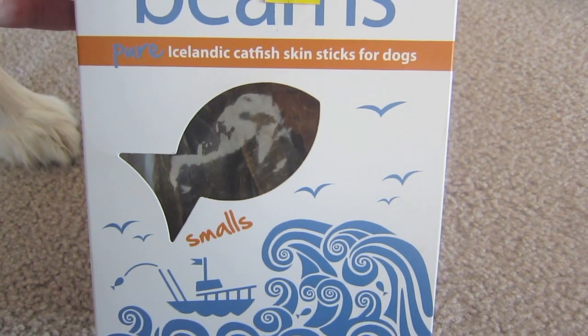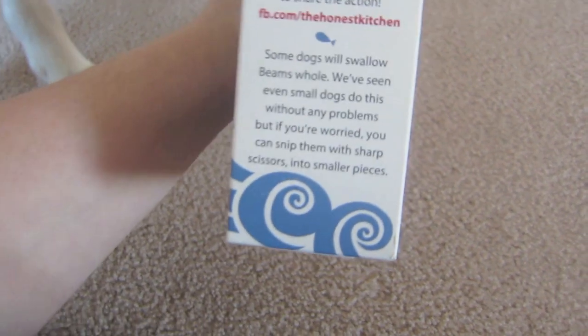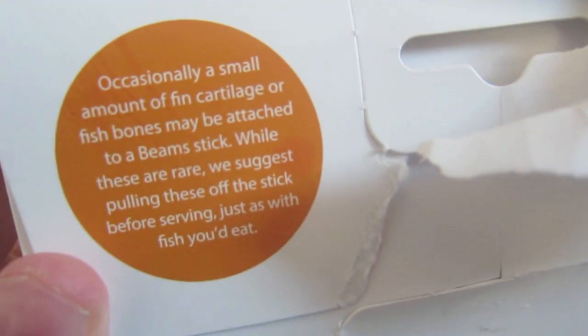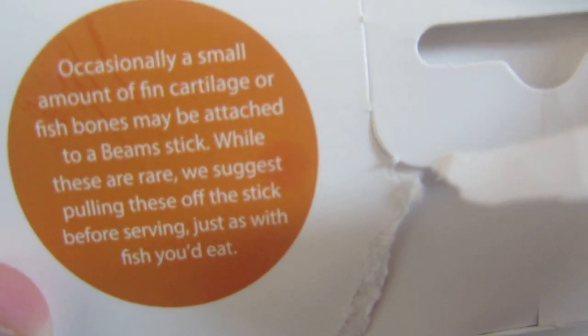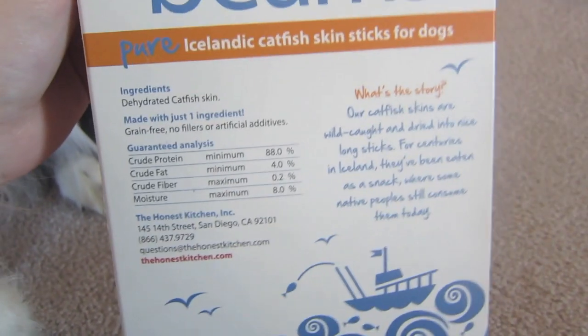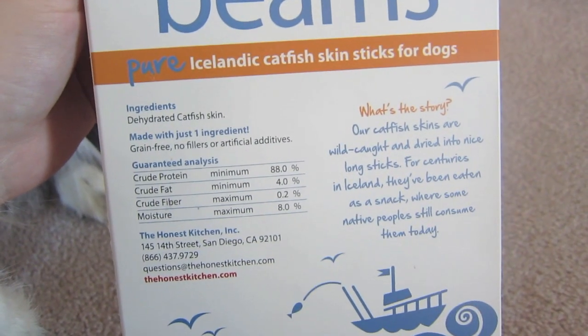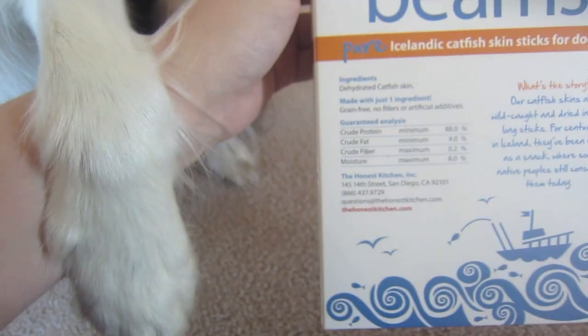These ones are pure Icelandic catfish skin sticks. They give a couple tips. These ones are called the beams. It says that occasionally a small amount of fin, cartilage, or fish bones may be attached to a beam's stick. While this is rare, they suggest pulling these off the stick before serving. The ingredients are dehydrated catfish skin — one ingredient, grain-free, no fillers or artificial additives.